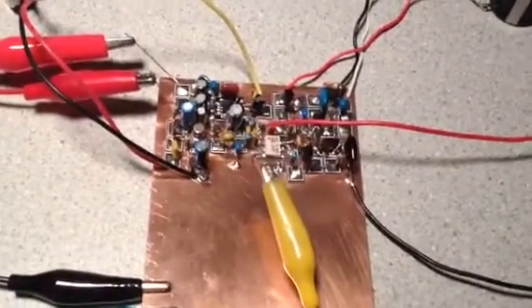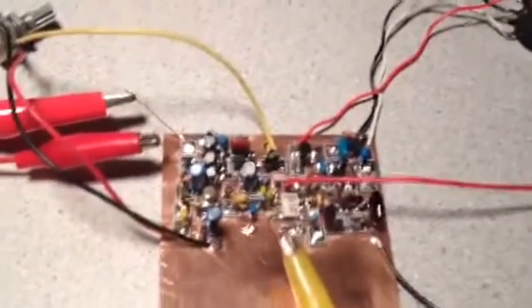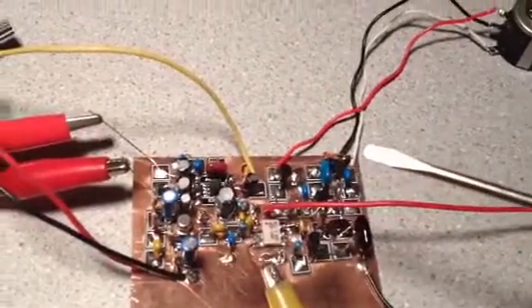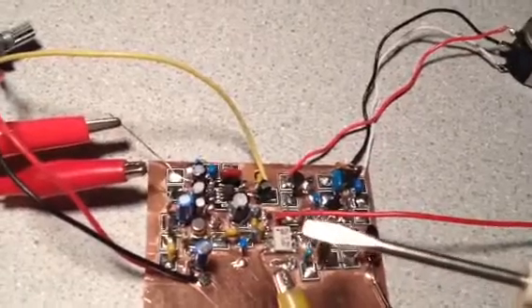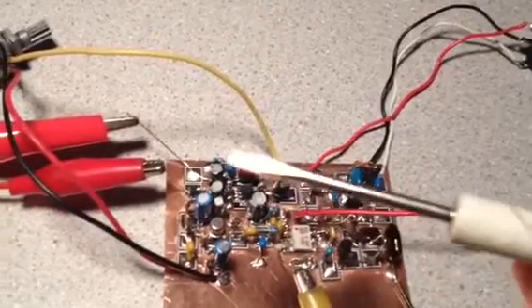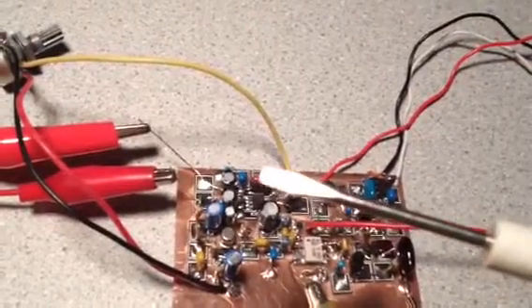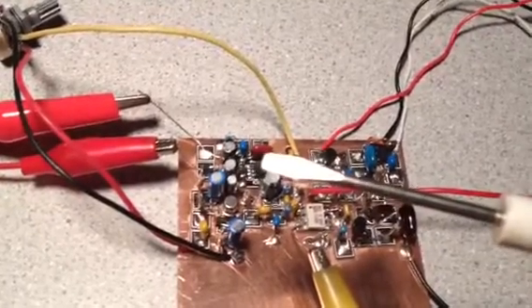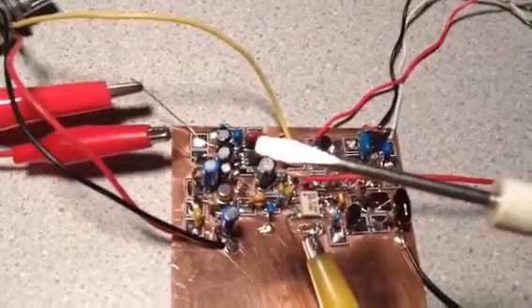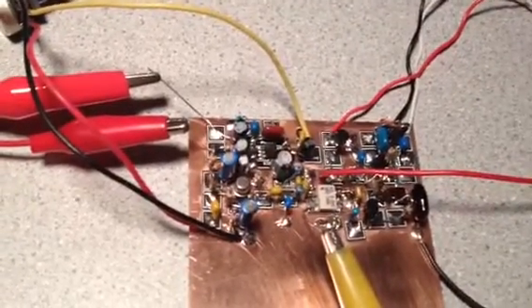Last time I showed you this section right here, which is the VXO — a local oscillator. There's the ADE-1 mixer, and here's my LM386 amplifier, which is also designed by VK3YE. It's called his Enhanced LM386 amplifier, and it's really very quiet and has just a bucket load full of gain.